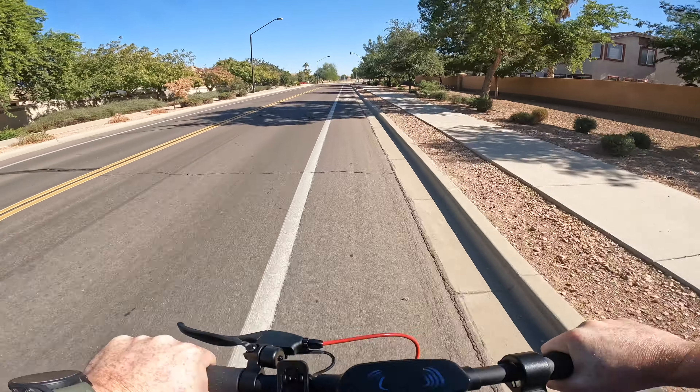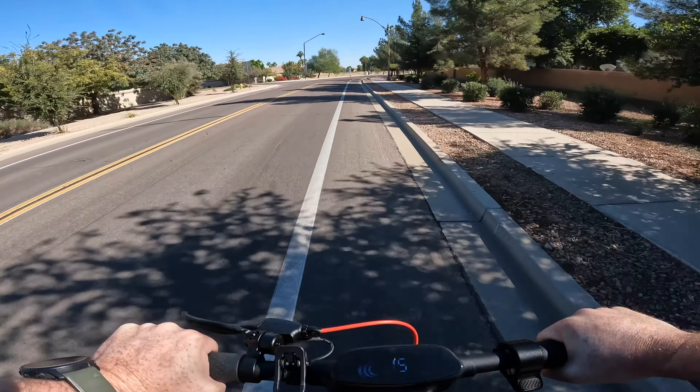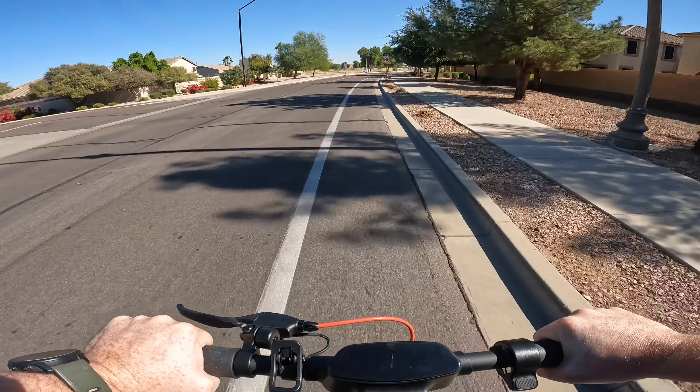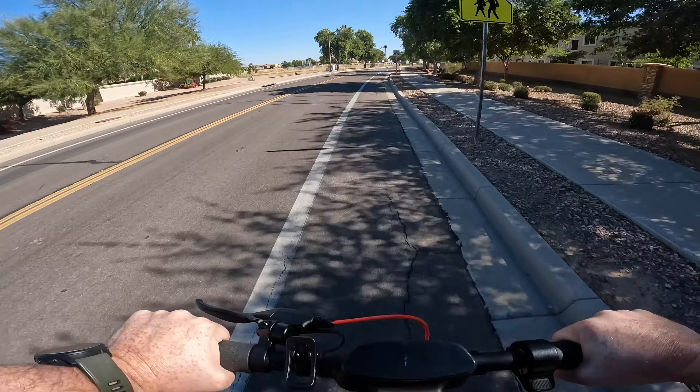This Turbo Ant M10 Lite does have a 6.6 amp hour battery. That's what's powering this ride here today, and out of the box it charges with the 1.5 amp charger in about four to five hours. So pretty quick turnaround from a drain state to full charge.